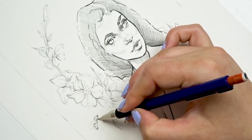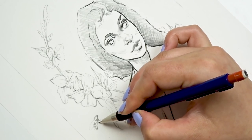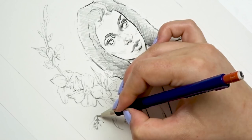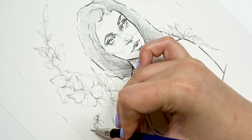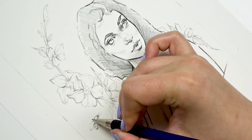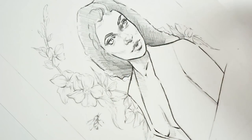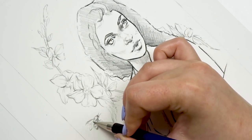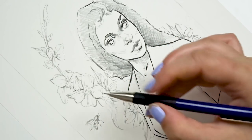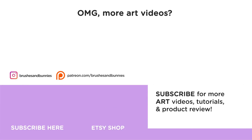If you're interested in seeing the real-time video of this illustration, it will be uploaded to my Patreon — the link is in the description below. I post tutorials, real-time videos, helpful guides, and I also have open critique sessions where you can submit your drawings and I'll offer advice. Check out my Patreon if you're interested. Have a lovely day, keep drawing, never give up, stay awesome, and we'll see each other next weekend. Bye!